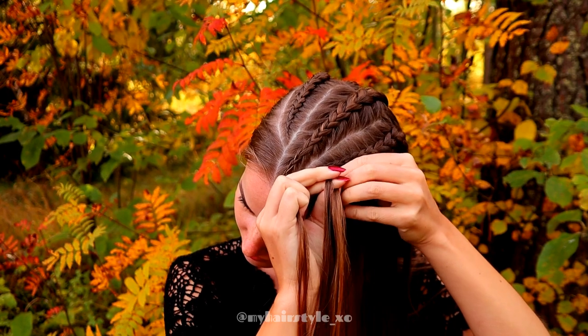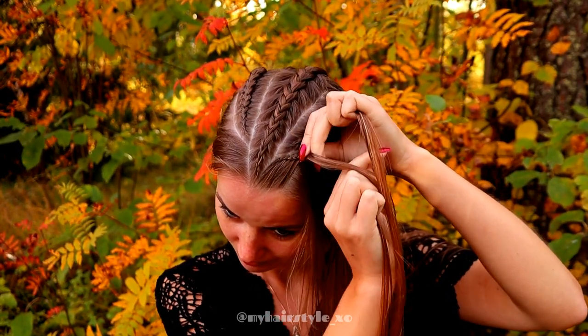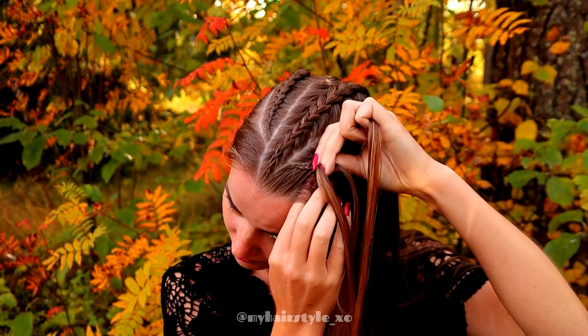Keep on repeating this pattern until the braid is the same length as the other braid.